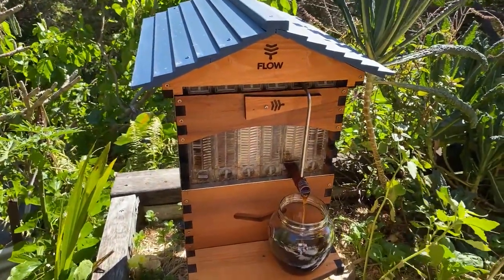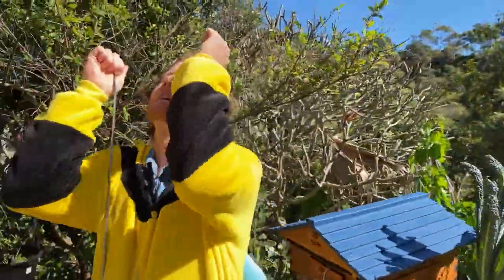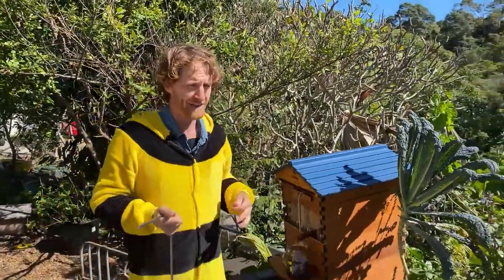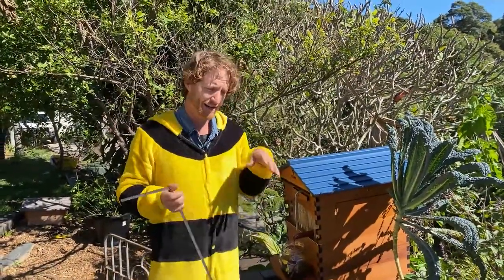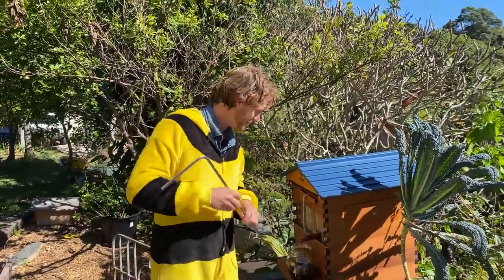Some bees do stay out the night - they'll camp out, get on a leaf like this, hang on to the bottom, and shelter there all night, then come back the next day. They're actually pretty good at flying in the rain too - they can get a little bump from a raindrop, do a flip in the air, and then just keep flying home, so mostly they make it home.